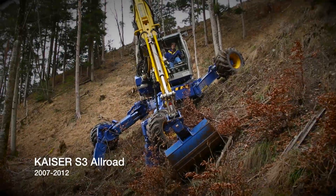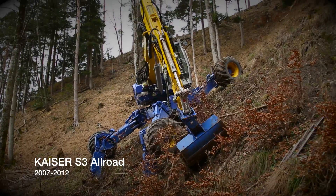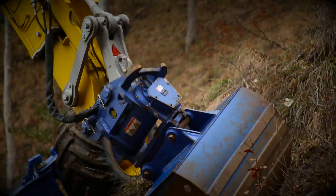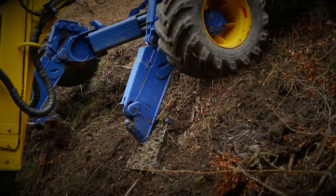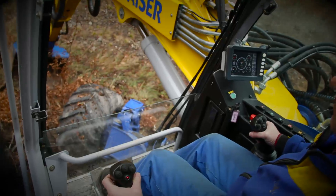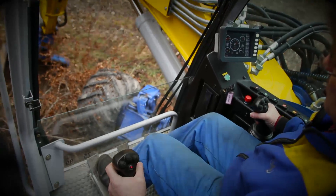The mobile excavator works normally in areas where no other machine is able to work in. It's mostly steep and rough, and the driver has mostly to spend the whole day in the machine. That's why it's very important that he feels comfortable in the cabin.